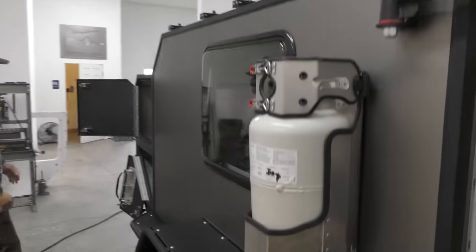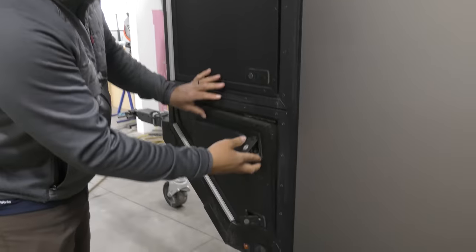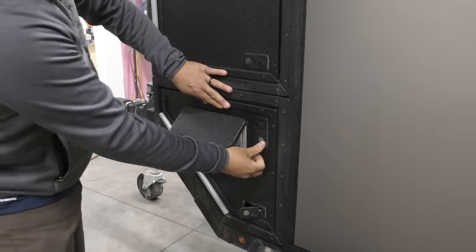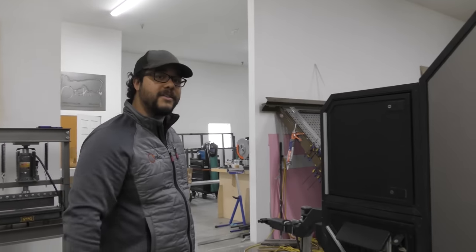Going back around to the storage boxes — our lower box does include a nice little truck vent. So if you have your mucky waders, put them in there and have some positive airflow as you're driving down the road.